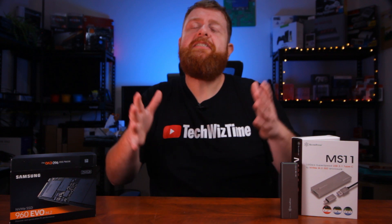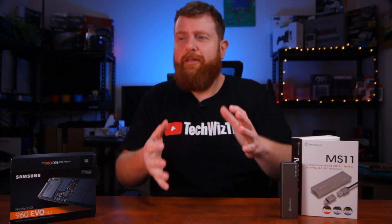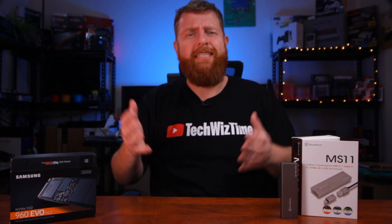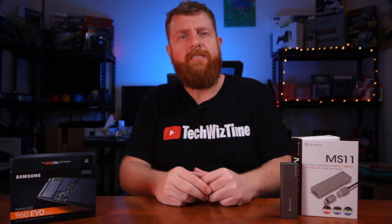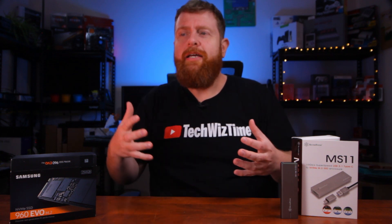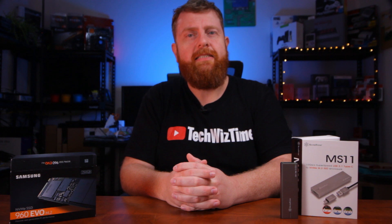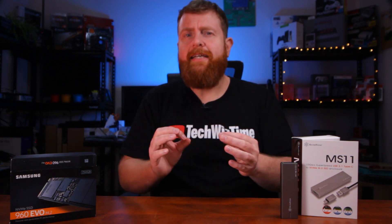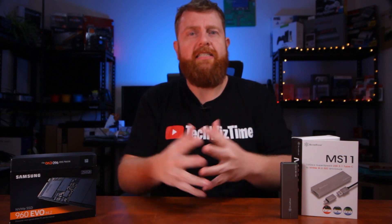Now I know this isn't practical for the average consumer, and a lot of people are going to ask why you're doing this — there's no point. Well, there also is a point, because it's showing how things are getting so fast when it comes to modern-day PCs, and that there are always going to be little hacks you can do to get better speeds out of your existing hardware.